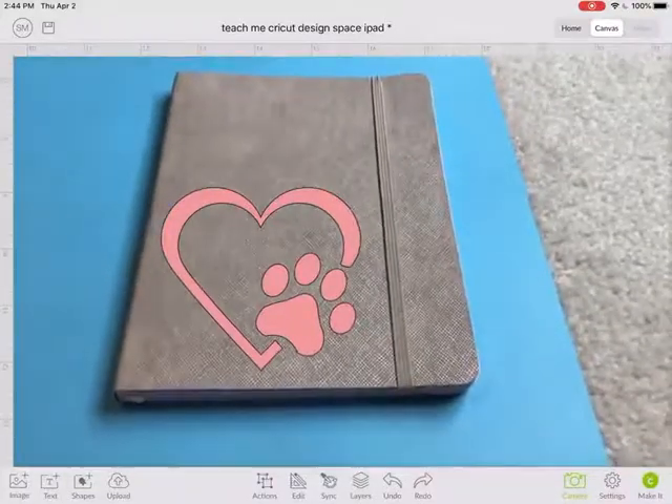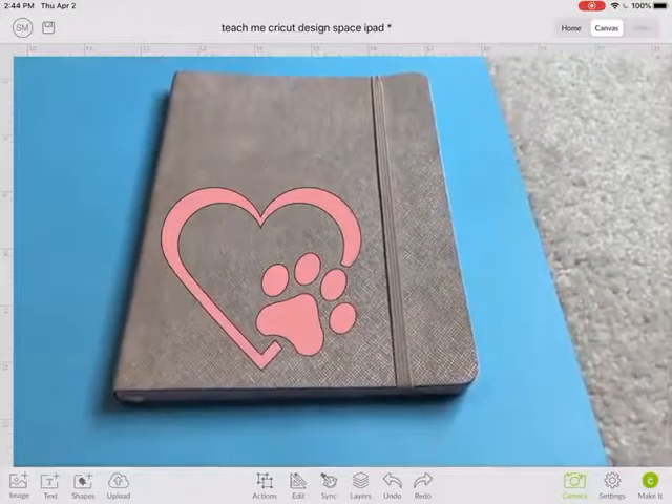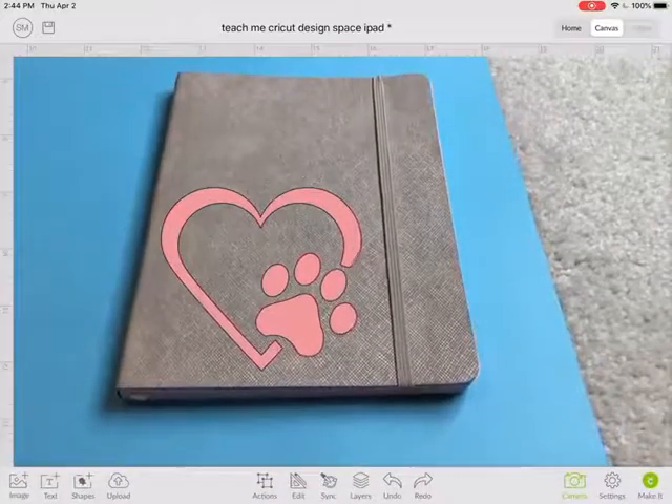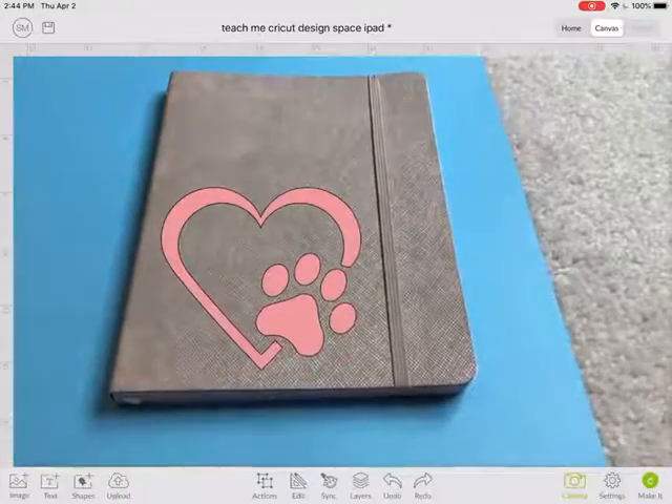So now you can see I have this little notebook with a fabric cover that I wanted to put this icon on. So now I can hold it there and kind of get a visual representation of how it would look.